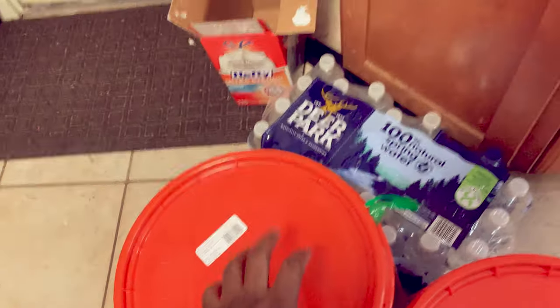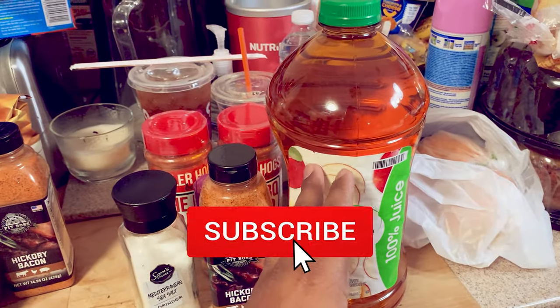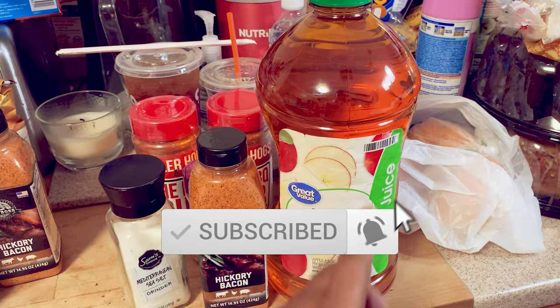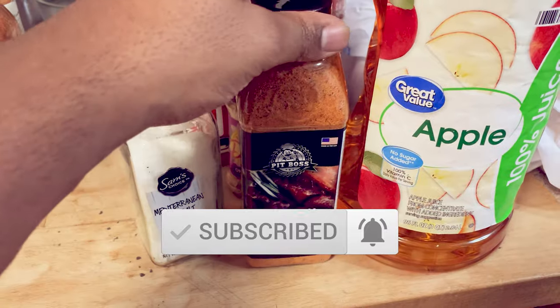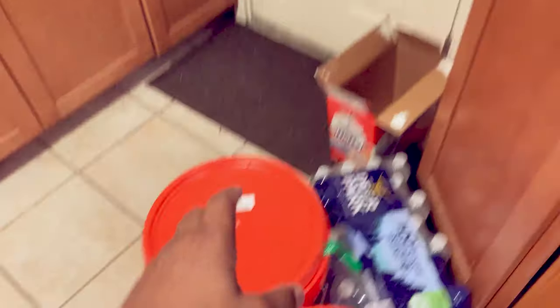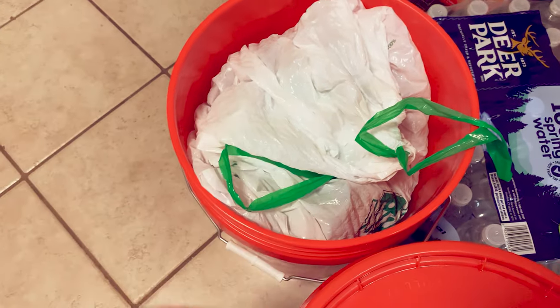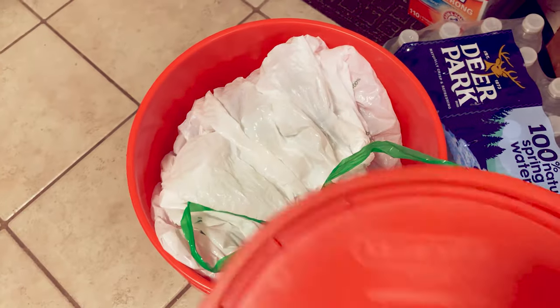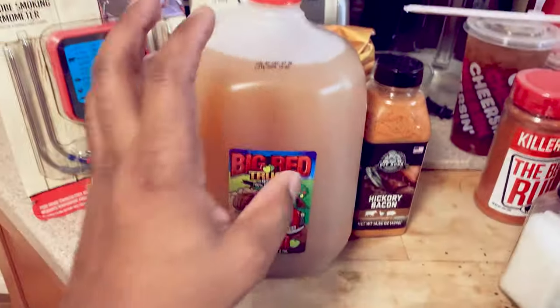I have another turkey, and I need to make a custom brine for that one. The way I'm going to brine that turkey is to use some apple juice, some hickory bacon seasoning, and we're going to add some sea salt to the mixture, pour it in the bucket with the turkey, and throw some ice around it. We don't want the turkey baking overnight — we want to keep it nice and chilled.